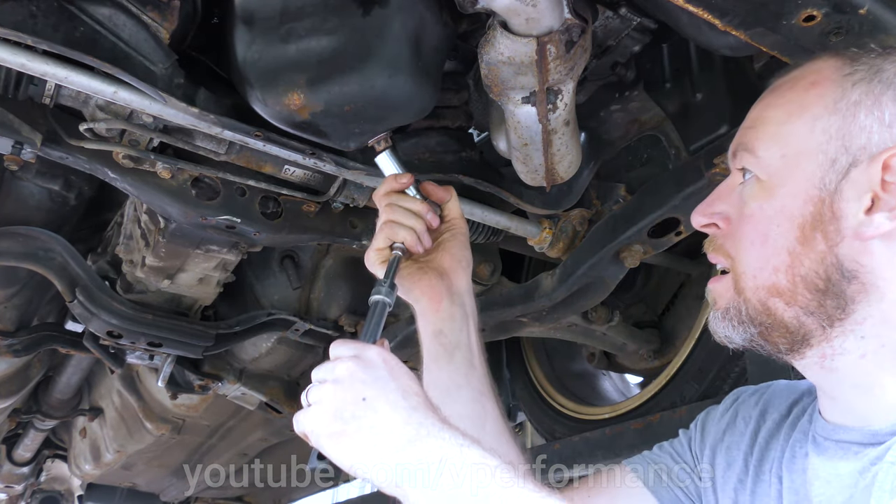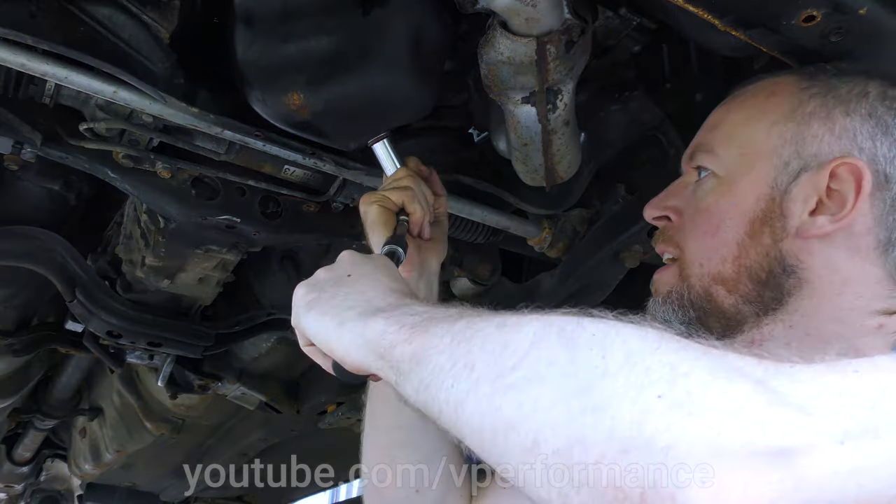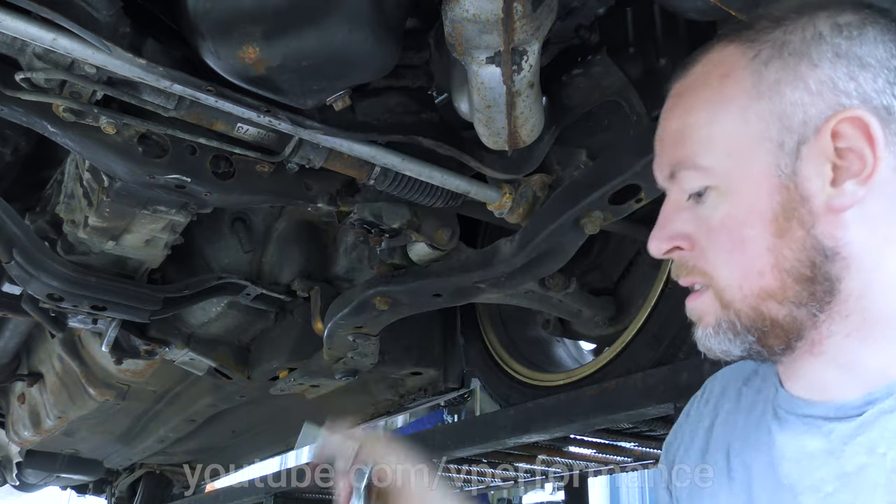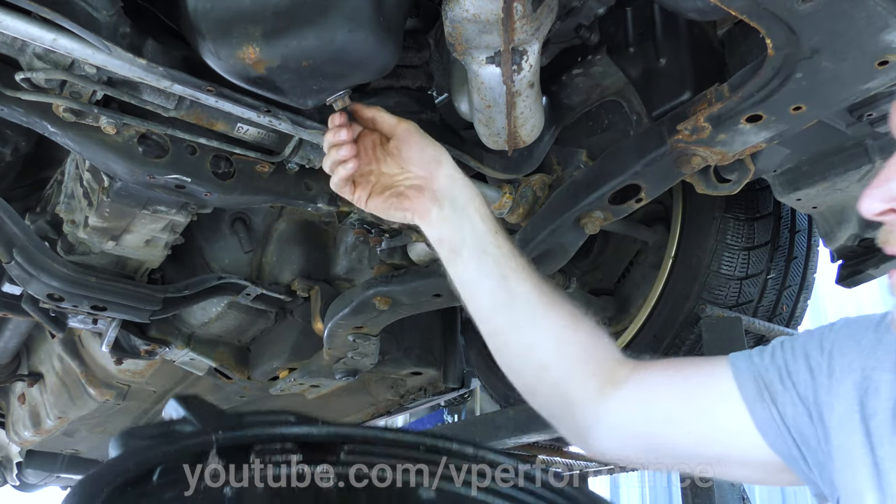Let's see if my pump draining gadget has worked. Let's see how much oil is left in the sump.